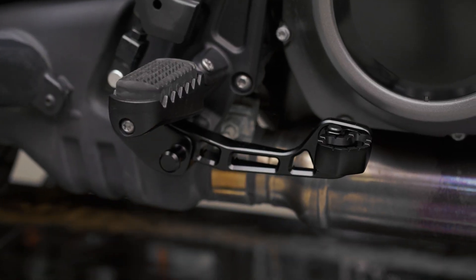What's up guys, Andre back here at the Harley-Davidson garage. If you're looking to upgrade the foot controls on your Pan America, then this is the video for you.